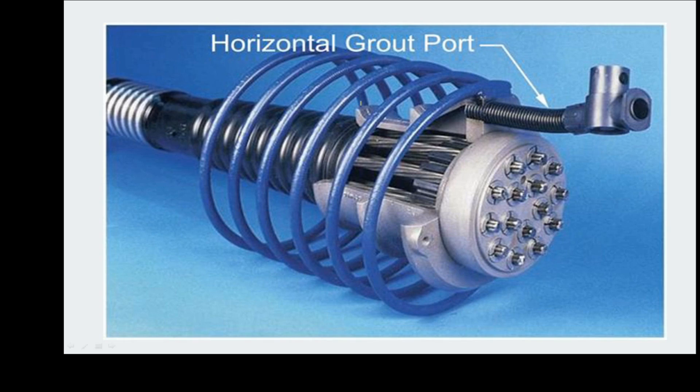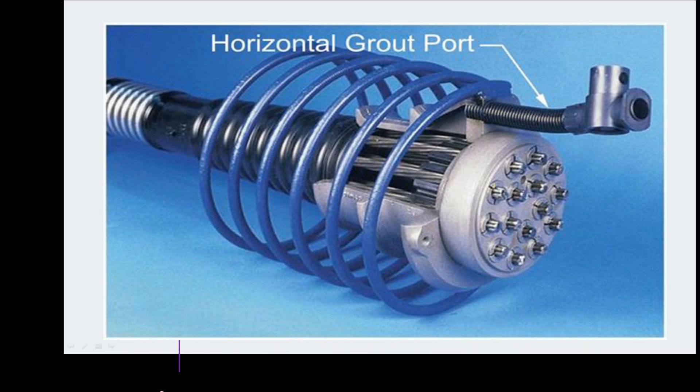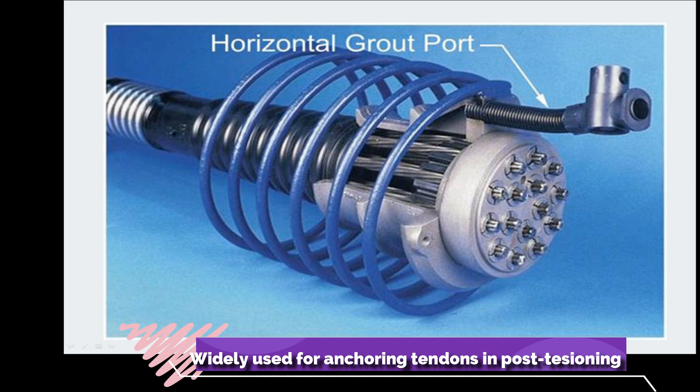The Freyssinet system uses a conical wedge made of metal with grooves on its surface, along with a plate having conical recesses. After the tendons are tensioned, these conical anchoring wedges are placed. As the wedges are pulled inward, they tighten due to their conical shape and grip the wire firmly.